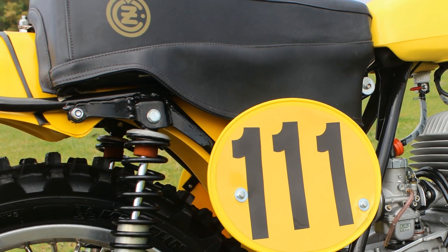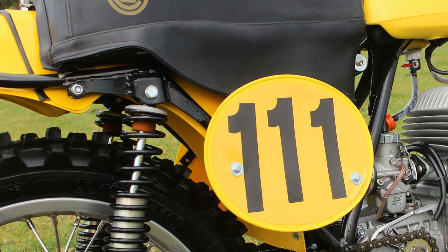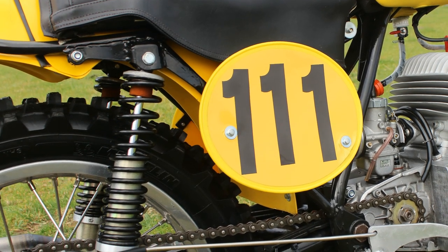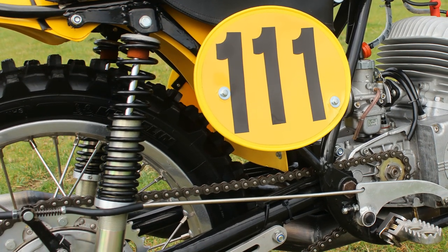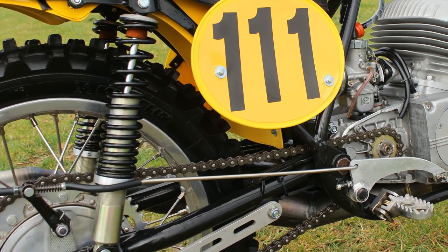Essentially the bike has a stock standard 1971 CZ chassis which, although it hasn't been modified, was still stripped of all its old paint and then repainted by Gerard Coppings before he began to put the bike together in his CZ workshop.